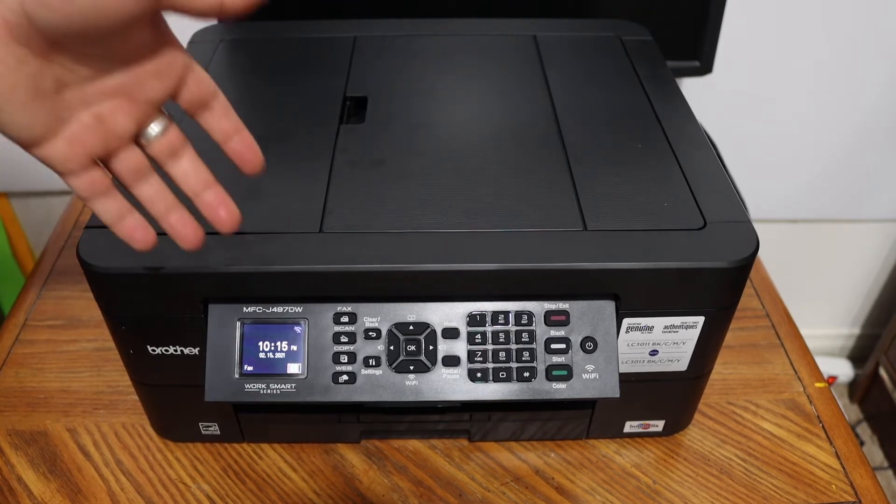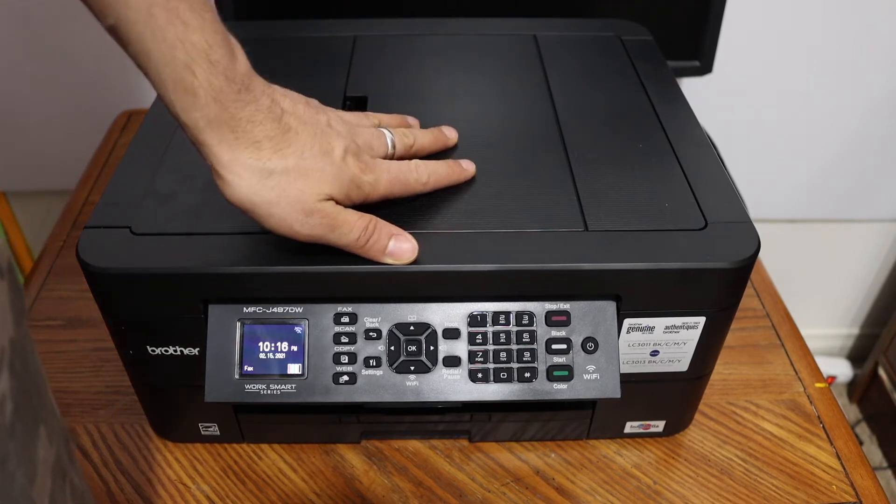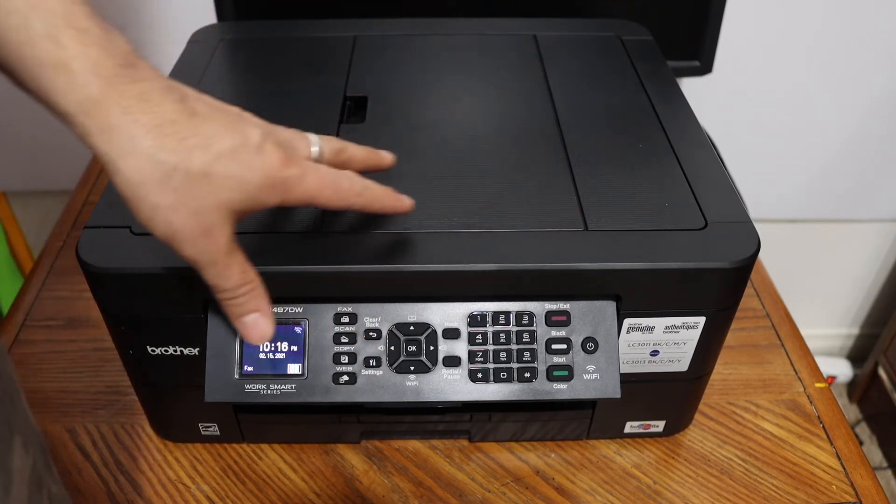The first step is to switch on the printer. I'm going to use Wi-Fi Direct, which is the inbuilt Wi-Fi, so that we don't have to use the Wi-Fi network.